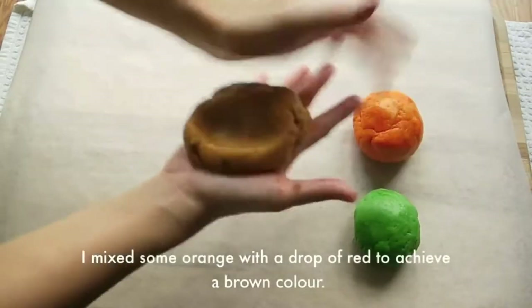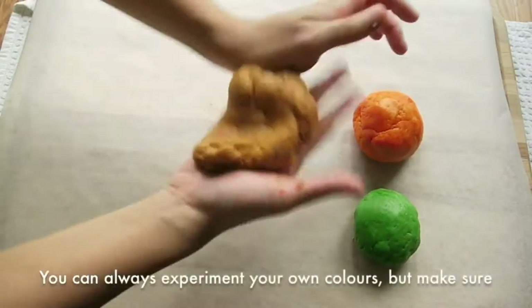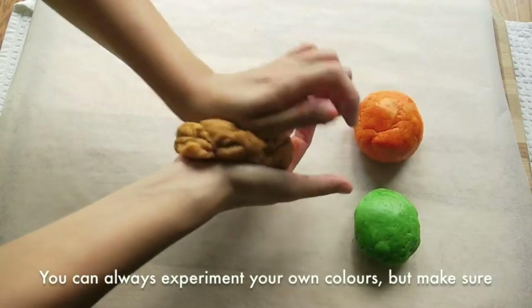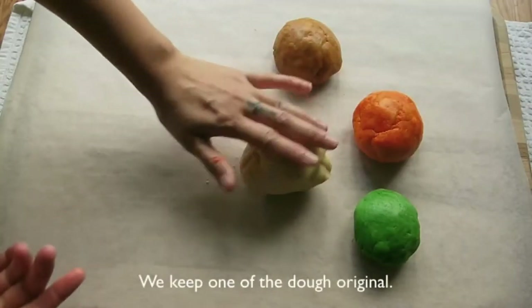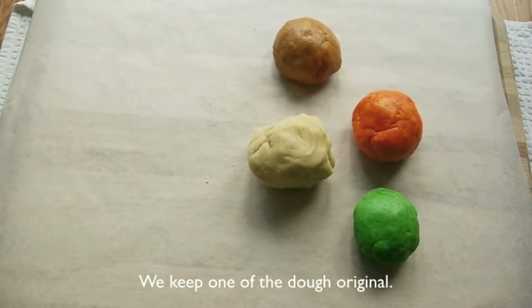I made the brown dough with some orange and red food colorant. You can always experiment with your own colors, but just make sure you don't add too much colorant — all the cookies will look too artificial to eat. Keep one dough with its original color.